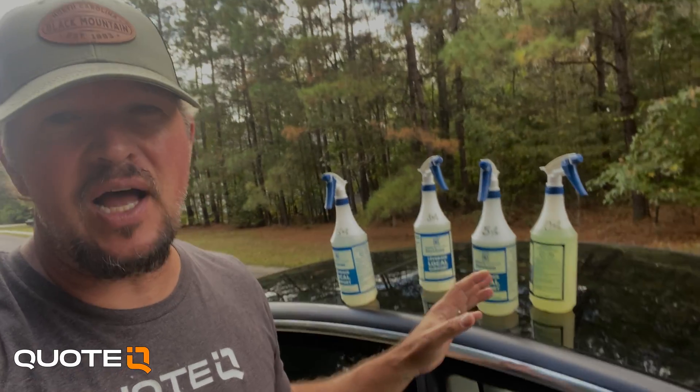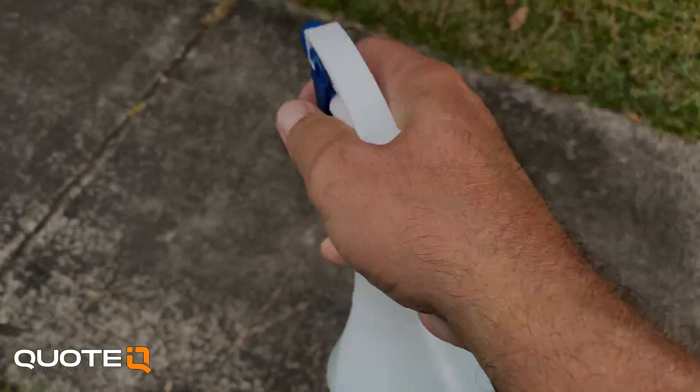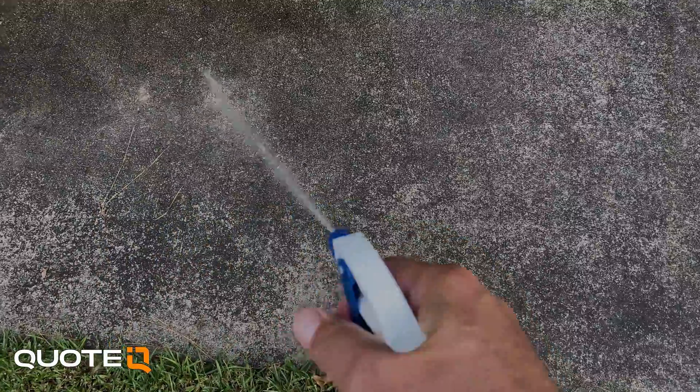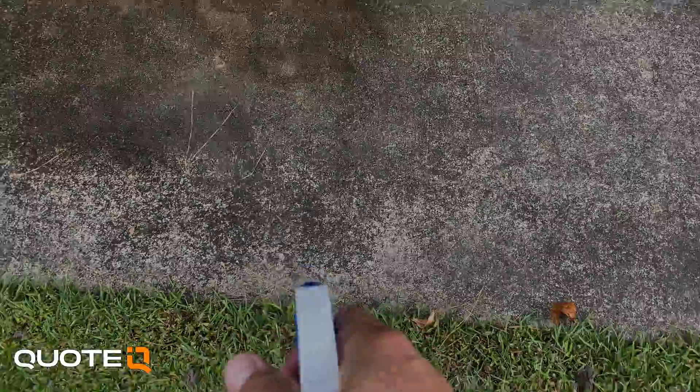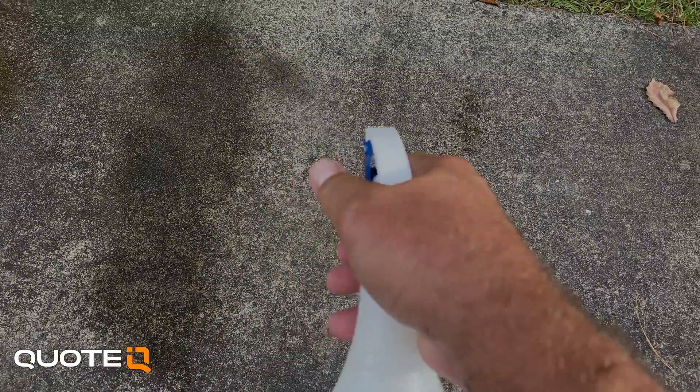I've already mixed these up. For this first section we are going to spray the 1.5% — just spraying it down, simulating the application if you were doing it with a 1.5% solution. You can already see it starting to foam up a little bit and starting to change color. Now we're going to hit it with 3% right next to it, and I can already see that it's changing color.